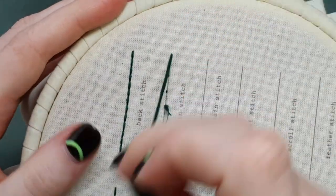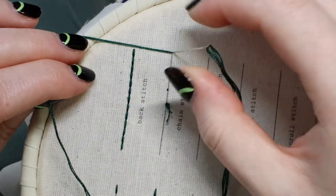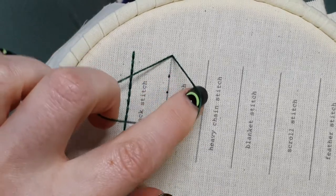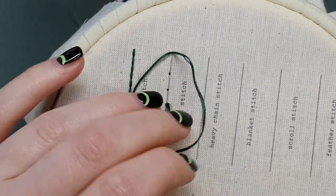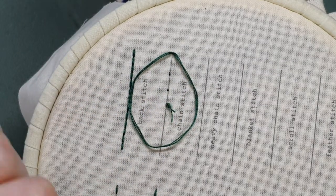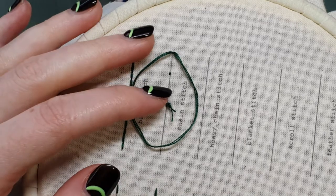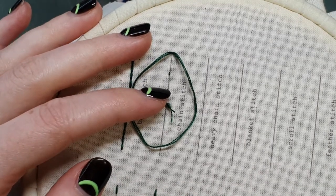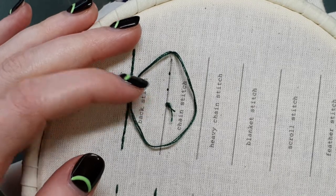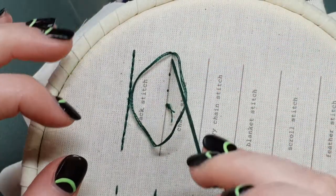I'm coming up at the very beginning of that line and going back down in the same hole — it doesn't have to be the same hole but pretty close is good. I'm going to leave this loop of thread on the top; I'm not pulling all the way through. Leave a loop of thread on the top.